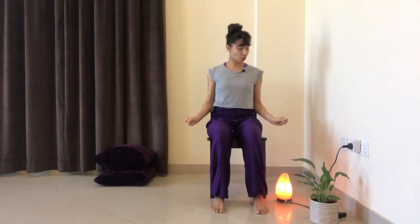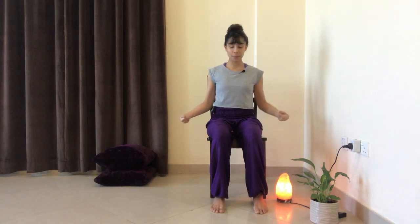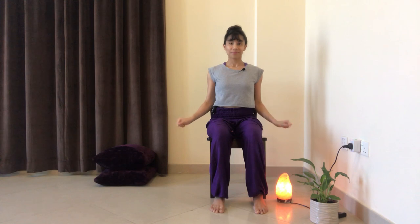Now just bring your arms next to you, comfortable, and then start to make circles with your wrists — making circles in one direction, warming up the wrists, and then making circles in the opposite direction. Do that a few times.